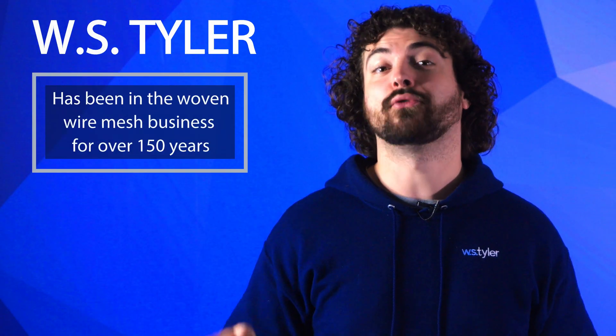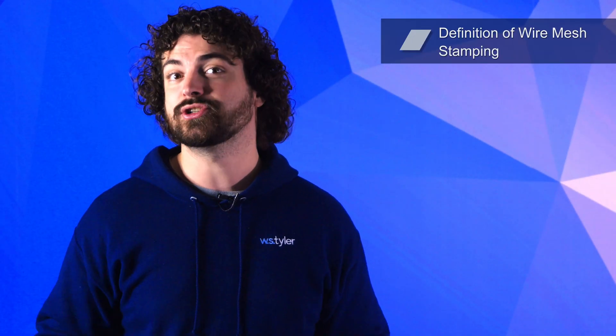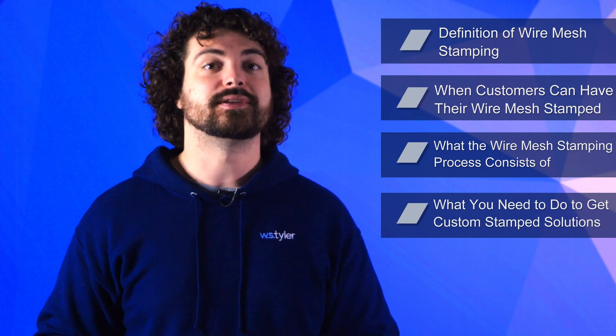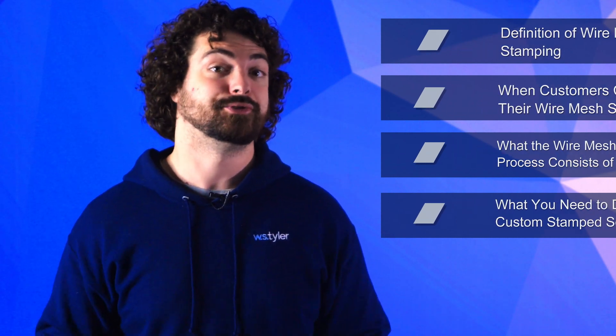So what exactly do we mean when we say wire mesh stamping? WS Tyler has been in the woven wire mesh business for over 150 years and has developed a series of in-house post-weaving services to ensure customers are confident in their woven wire mesh investment. In this video we'll go over the definition of wire mesh stamping, when customers can have their wire mesh stamped, what the wire mesh stamping process consists of, and what you need to do to get custom stamped wire mesh solutions.